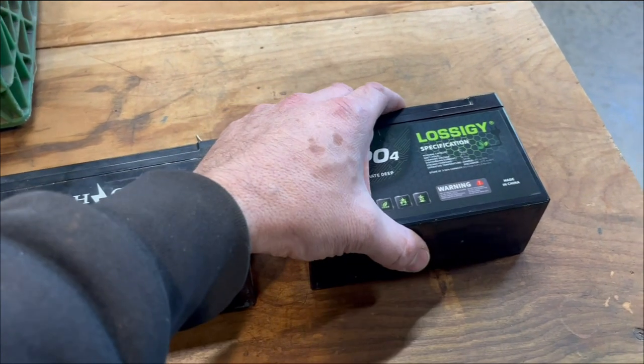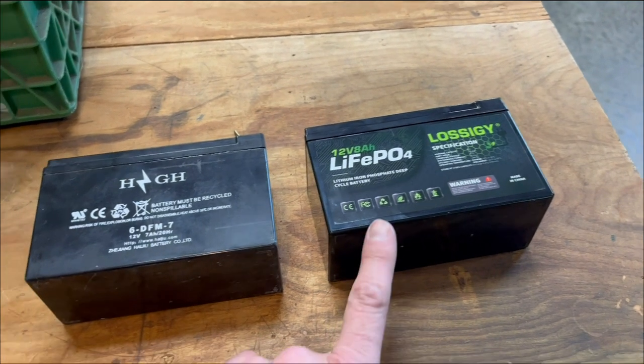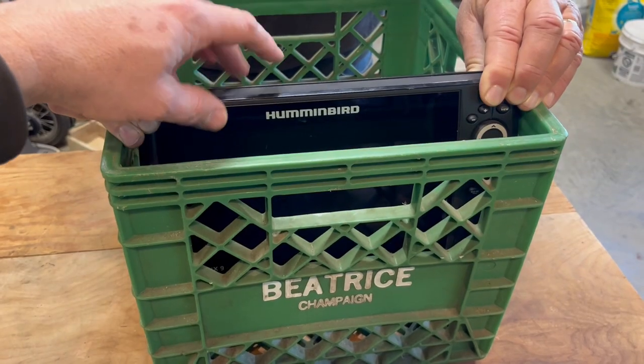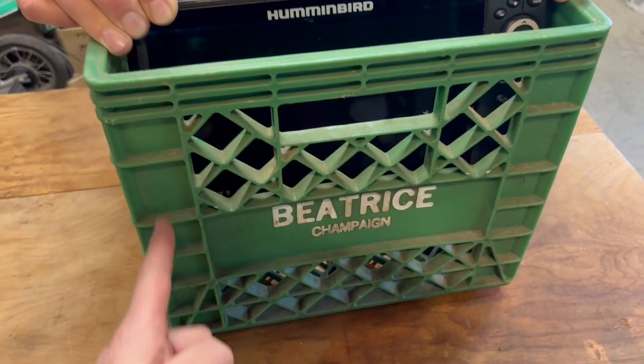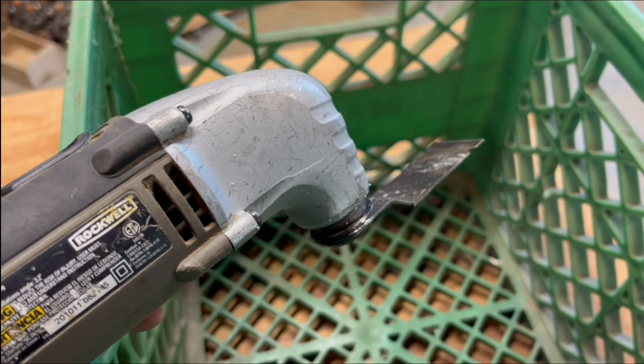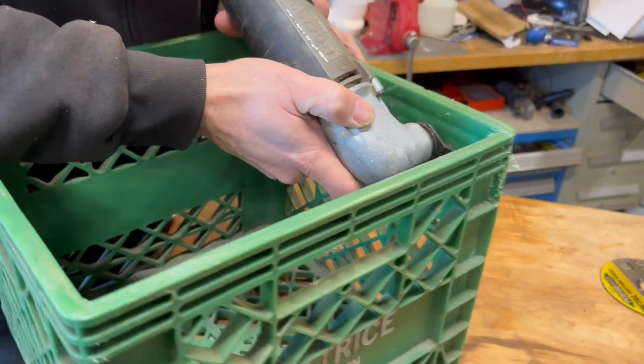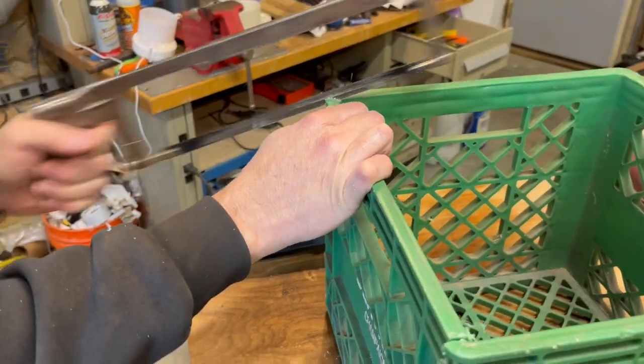The lithium has the advantage of being lighter and charging faster, but it's about twice the price. We're going to mount the Helix so it faces forward, and we'll cut the front of the crate out to make room for it. We'll use an oscillating flush cutter — if you don't have one, you can use a hacksaw.